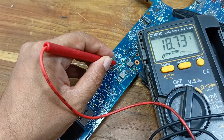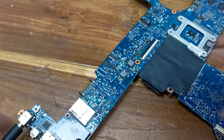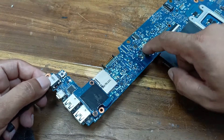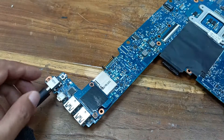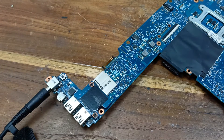Our motherboard is okay now. Thanks for watching. This MOSFET was burned, and due to the MOSFET burn we did not get the 18 or 19 voltage here. When we installed the new MOSFET, right now this voltage is perfect. Thanks for watching.